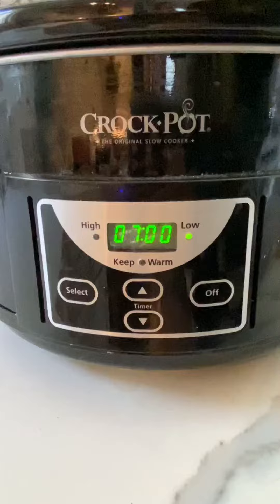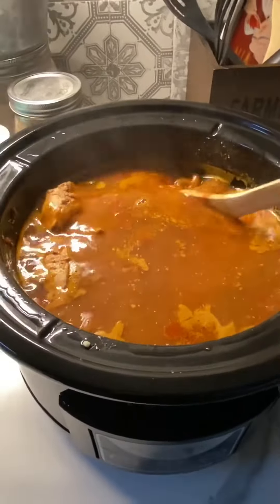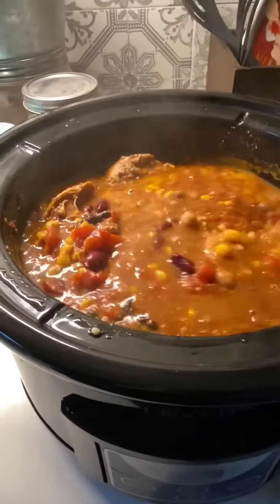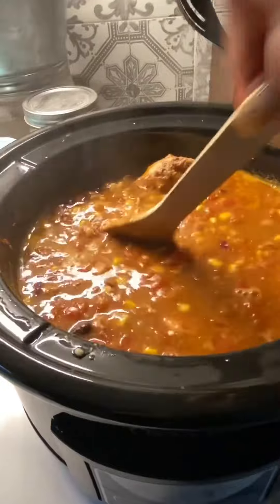Cover it and turn it on — seven hours on low or five hours on high. I like to turn mine on first thing in the morning; the house smells so good. It slow cooks all day and the chicken is so tender.